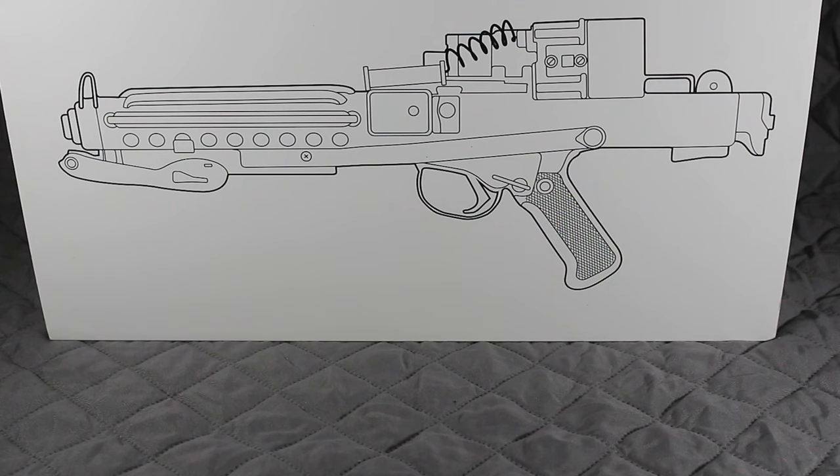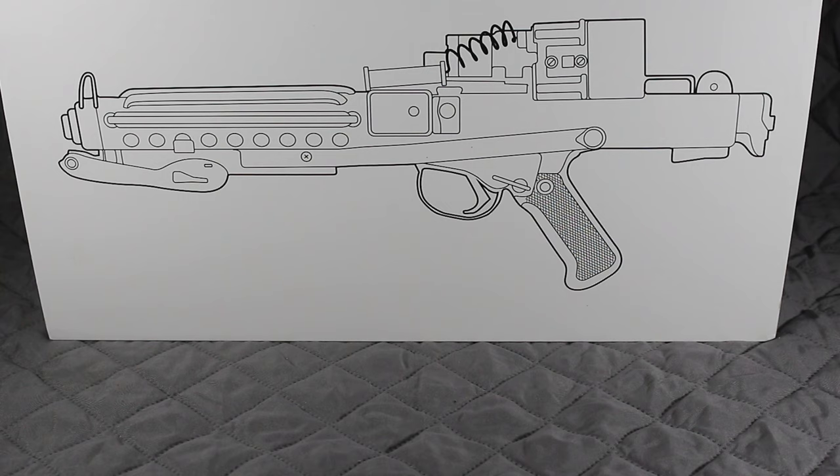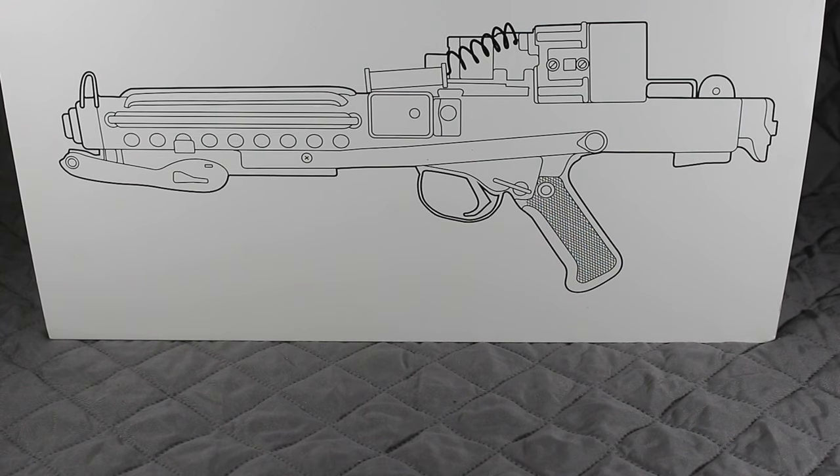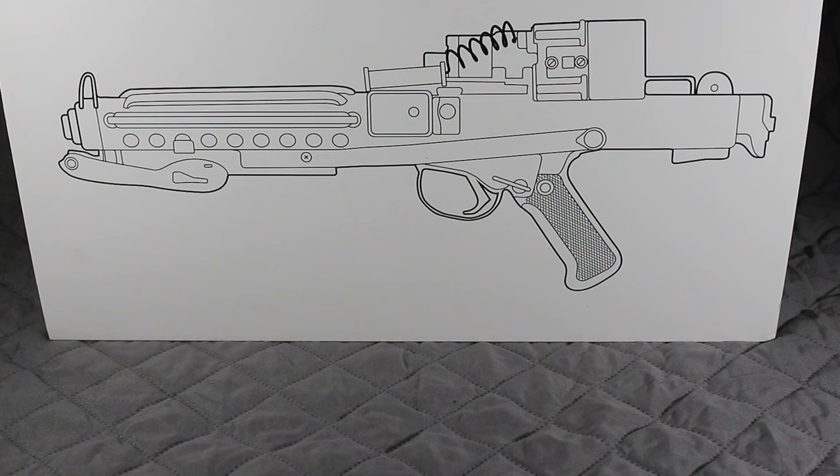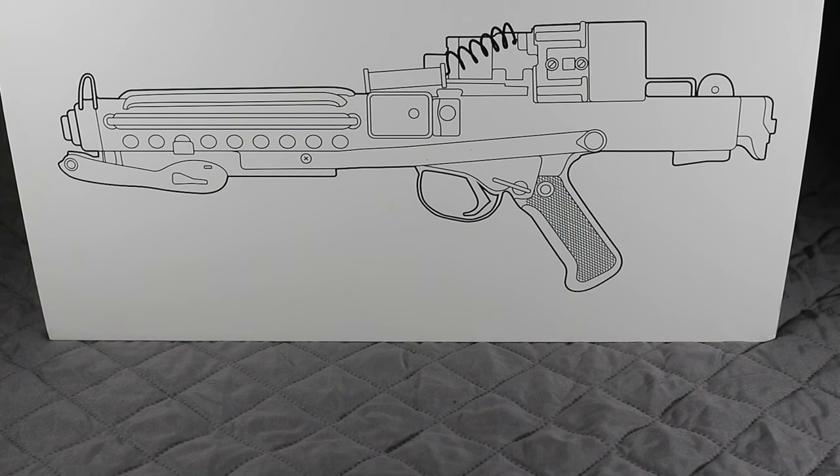Hey there everyone, welcome to the Imperial Outpost. Thanks for joining me. As you can see here, we have one of the most iconic blasters from the Star Wars films — it's the E-11 Blaster, which is the weapon of choice by all standard Imperial Stormtroopers.